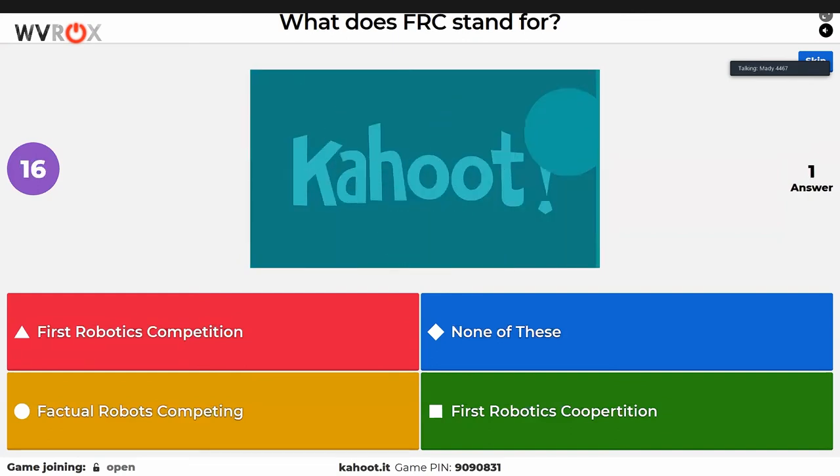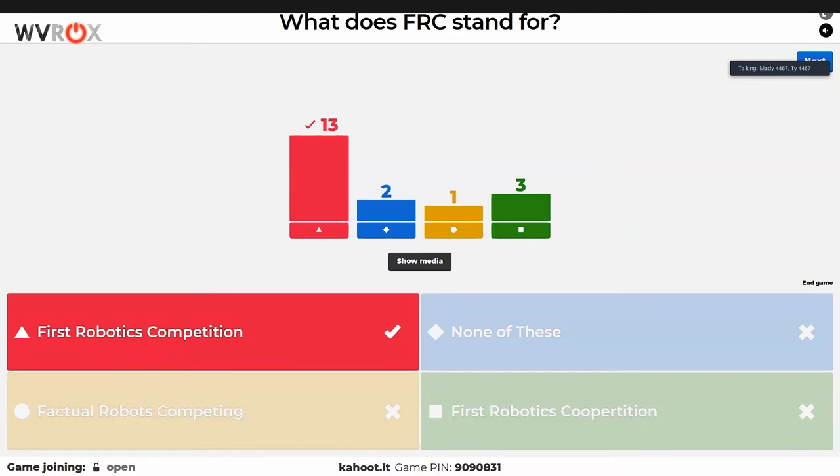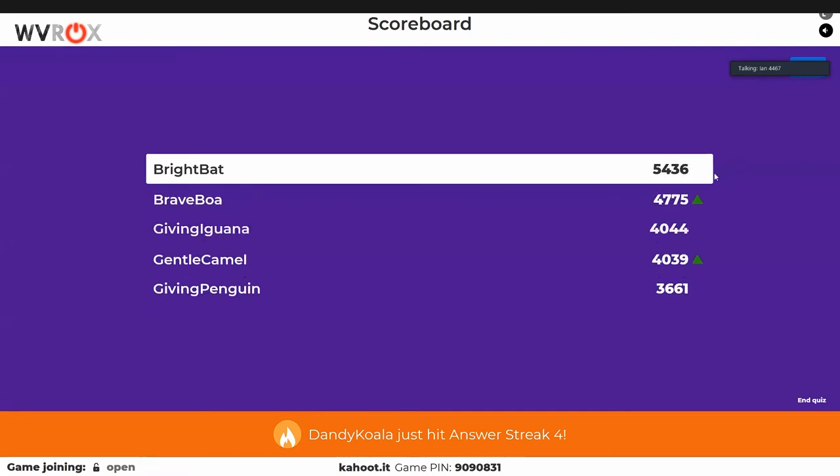Next question is about what FRC stands for. Hopefully everyone on the stream knows this one — if you don't, you might have gotten onto the wrong stream by accident. Someone picked 'Factual Robotics Competing' — very proud of that. 'First Robotics Competition' is not too bad but also not correct. Bright Bat is still in the lead.